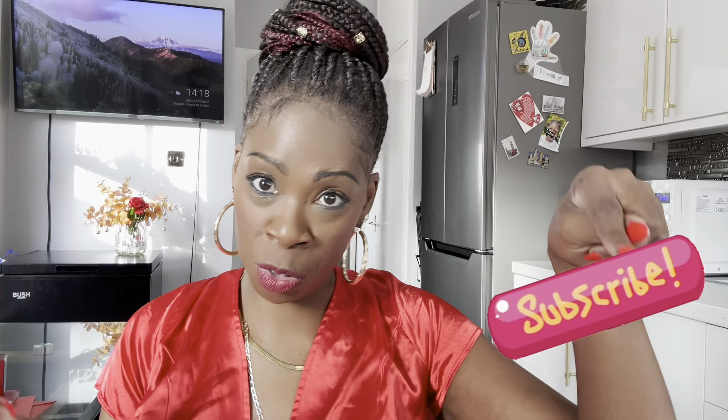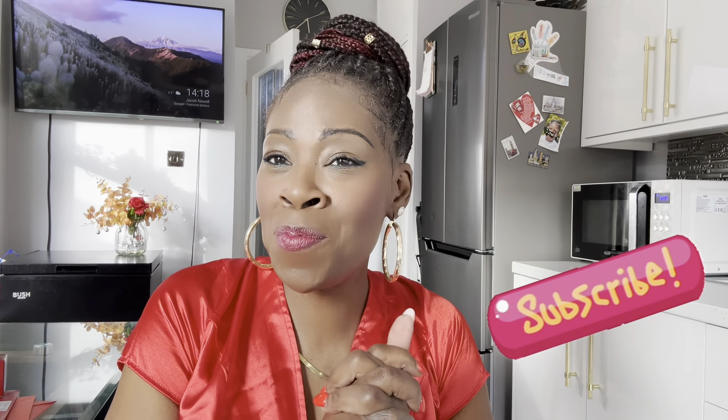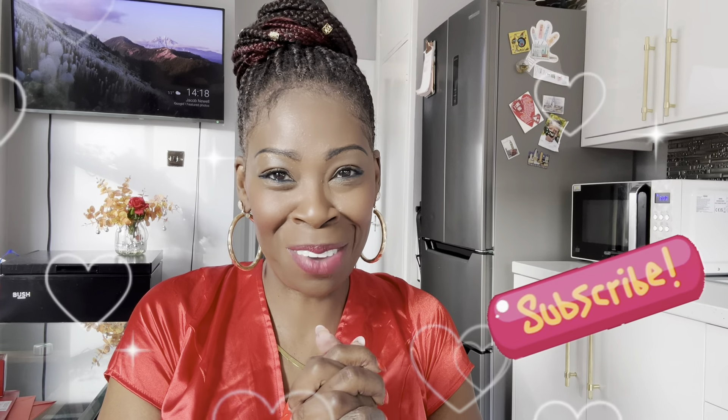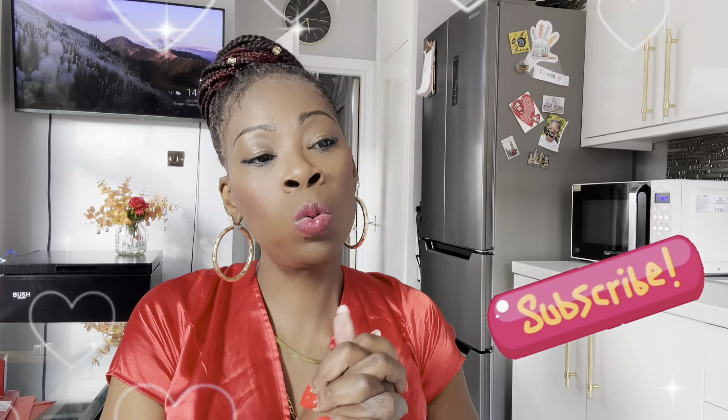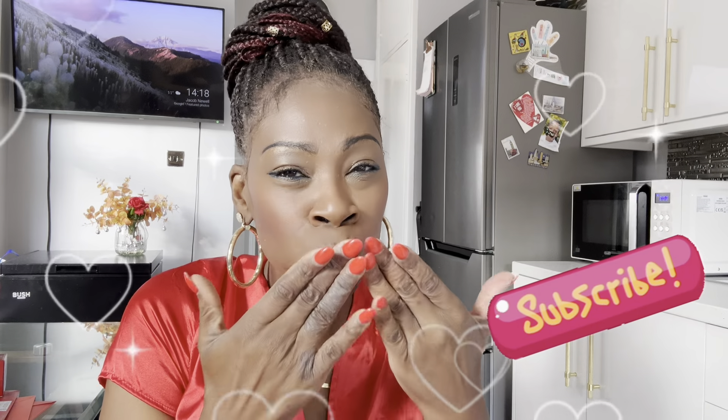Anyway guys, if you like this sort of content please don't forget to like, share, and subscribe — just this button here. That would be amazing. I will see you in my next video, and I love you to the moon and back!